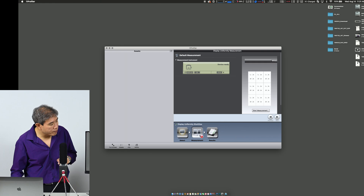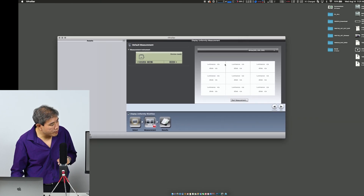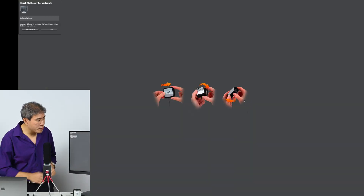I'm going to expand this screen out so we can see the results as they come in. I'll click on Start Measurement. X-Rite i1 Profiler is going to ask me to take the i1 Display Pro, pull it out, and turn it around.